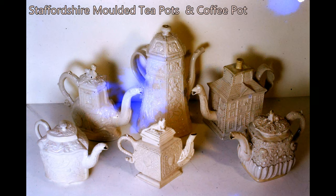These Staffordshire teapots and a coffee pot are once again stoneware glazed with a high gloss feldspathic glaze. Each one has been expertly molded with some of the designs imitating designs in silver. The relief decoration was carried in the molds and not applied separately as in Wedgwood Jasperware.